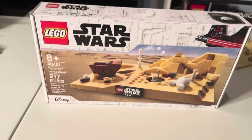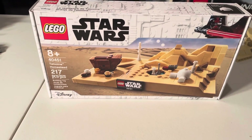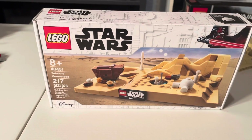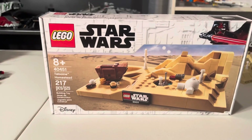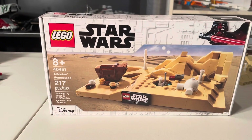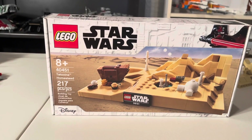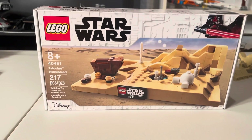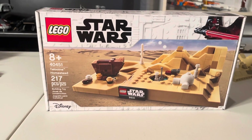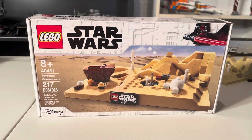That is my quick review of LEGO Star Wars set 40451, Tatooine Homestead. If you enjoyed this video, make sure to hit that like button and consider subscribing to the channel. We are at 202 subscribers — finally 200! But anyways guys, that's going to do it for me. Thank you all for watching. This is GFedShake signing off. See you guys, have a good one.